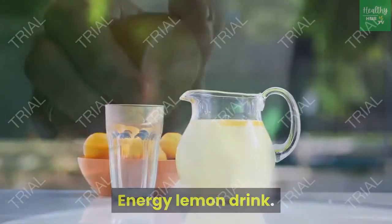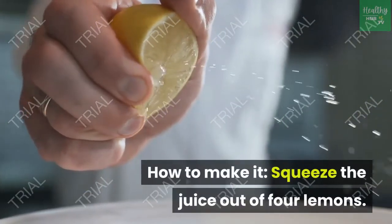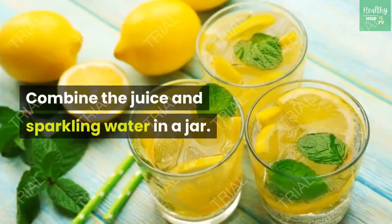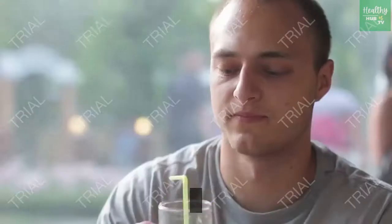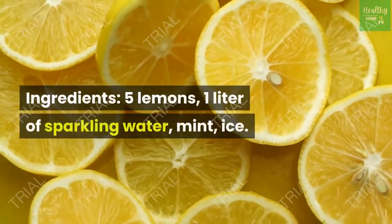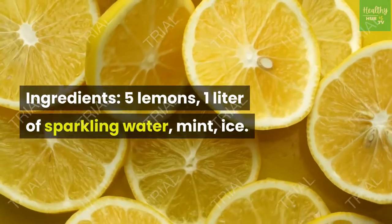Energy lemon drink. Squeeze the juice out of 4 lemons and slice the last lemon into circles. Combine the juice and sparkling water in a jar. Serve the lemonade with ice and mint. Ingredients: 5 lemons, 1 liter of sparkling water, mint, ice.